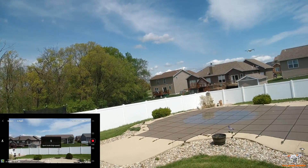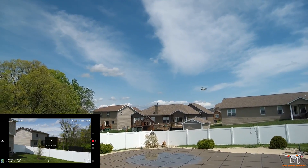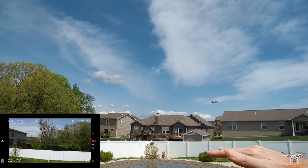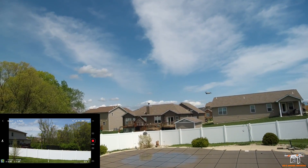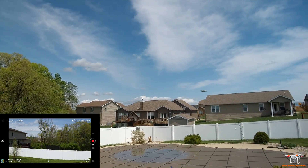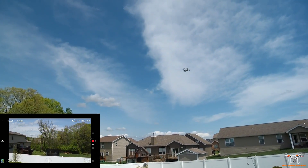There's also cinematic and sport mode. P mode is good for everyday flying. Cinematic is going to be a really slow yaw and slow flight — that's really good for filming an object or even flying indoors, it'd be perfect. Sport mode is really for when you need to haul somewhere fast.